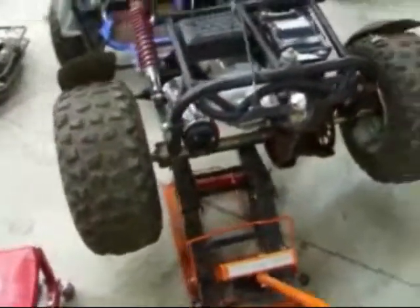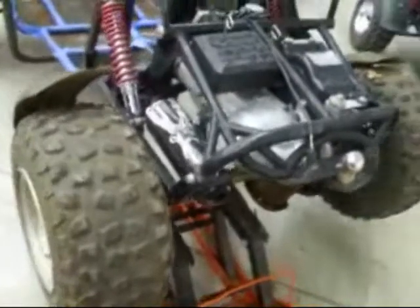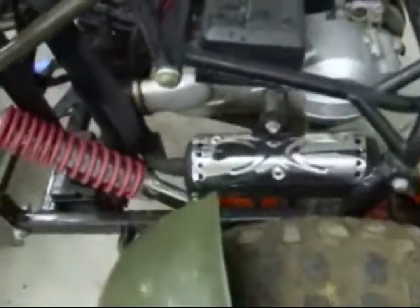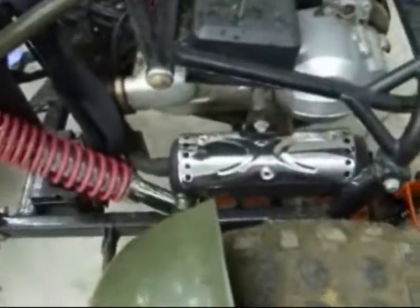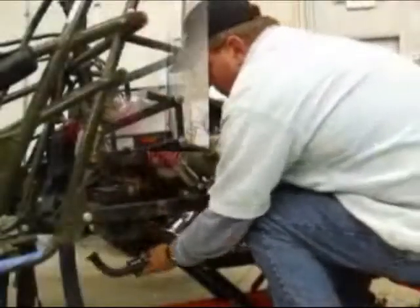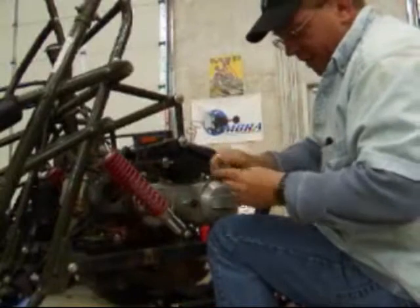Now we've jacked up the back end because we're going to have to take off the rear tire. We need to get off the muffler and the CVT case, and it's just a lot easier to take that tire off for that. Remember, put your bolts back where you got them from.